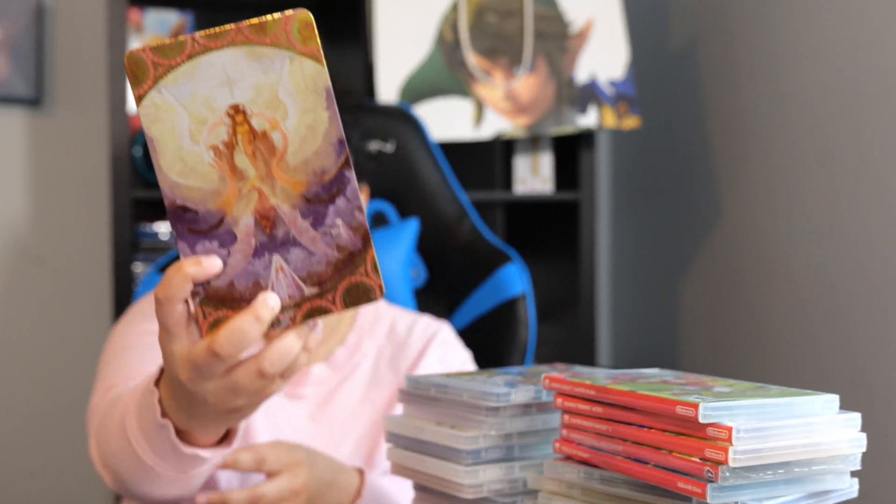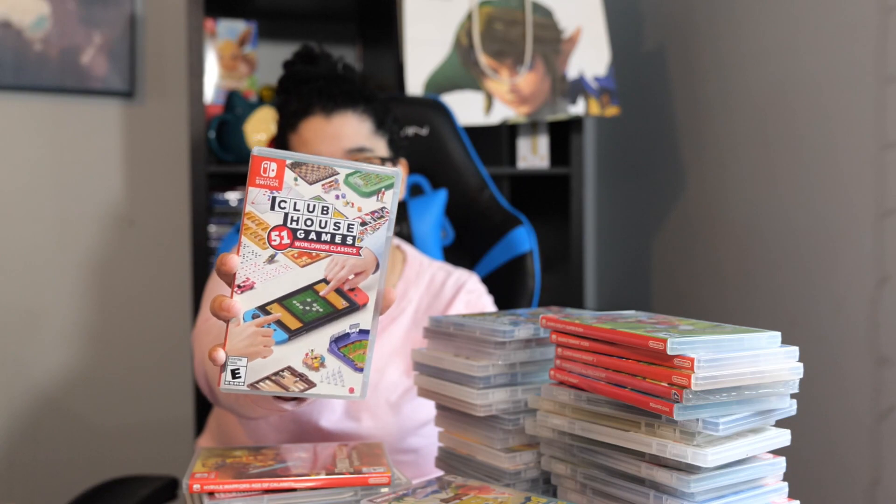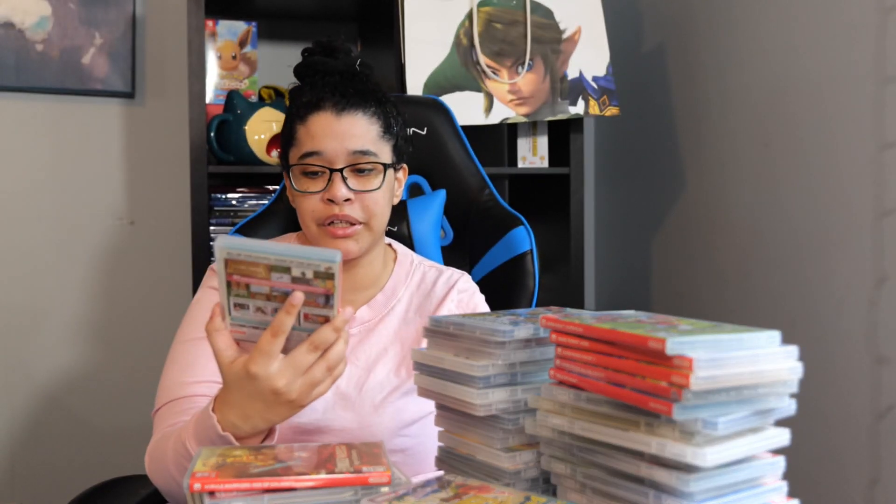I love the steelbook image though, it's very pretty. As for Three Houses, I love Fire Emblem and Three Houses is no exception. Next we have Clubhouse Games 51 Worldwide Classics. I play this a little bit here and there but not as much. It's a fun game for friends and family.